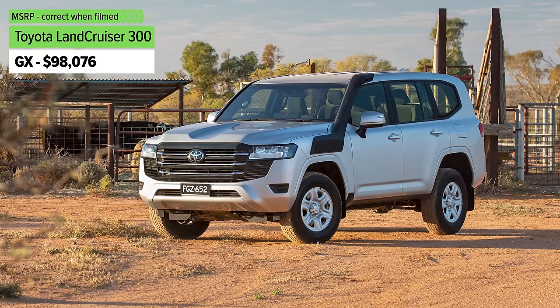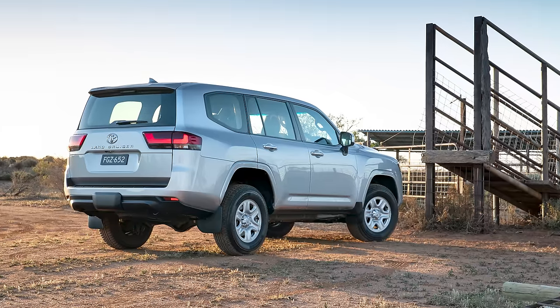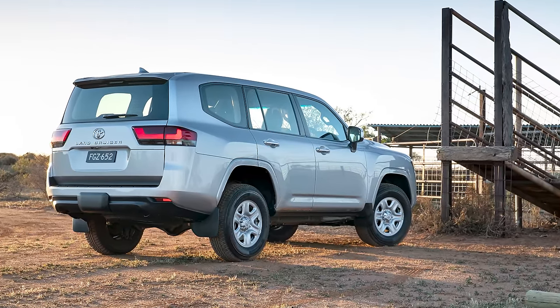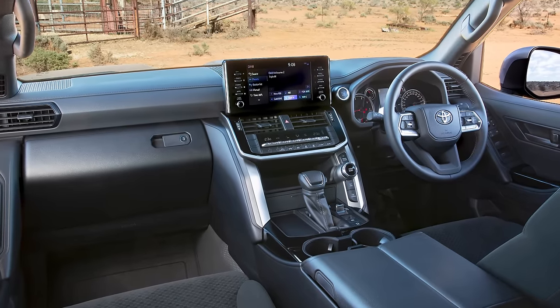The obvious alternative to the Patrol is the Toyota Land Cruiser 300 series, but you're going to be getting a GX base model for this kind of money. It doesn't get seven seats and doesn't have anywhere near the sort of off-road mod bits that this car has. It's pretty basic on the inside. You're looking at more like $120,000–$140,000 to get a Land Cruiser 300 with these sorts of mods — and they're hard to get your hands on.